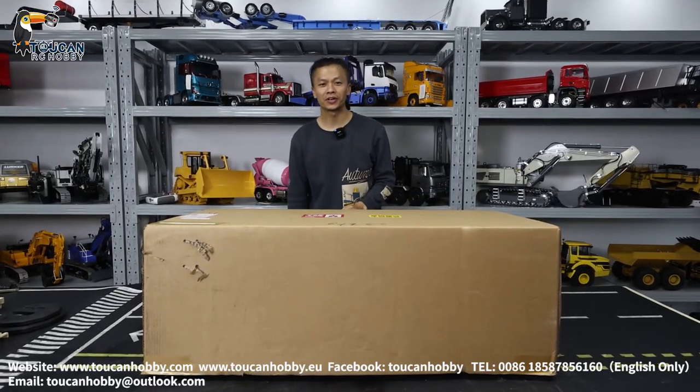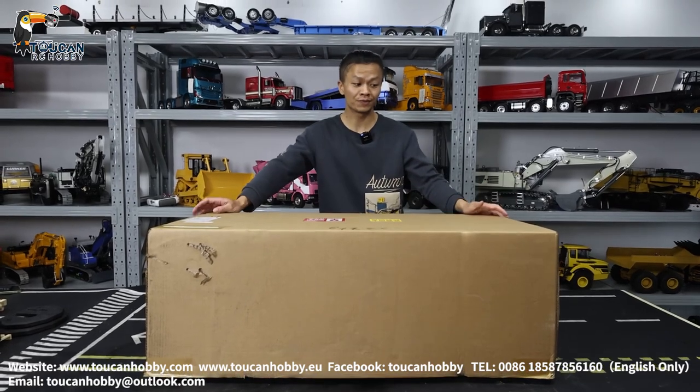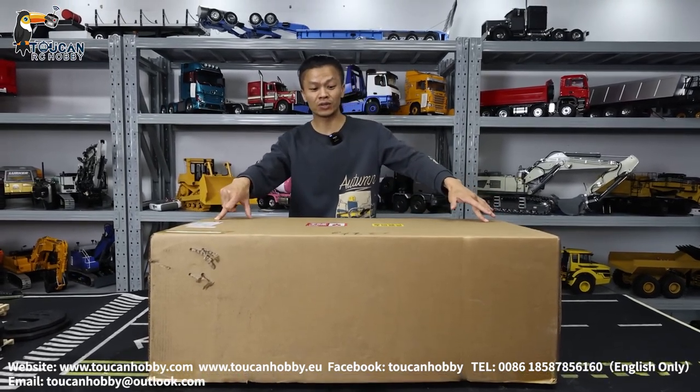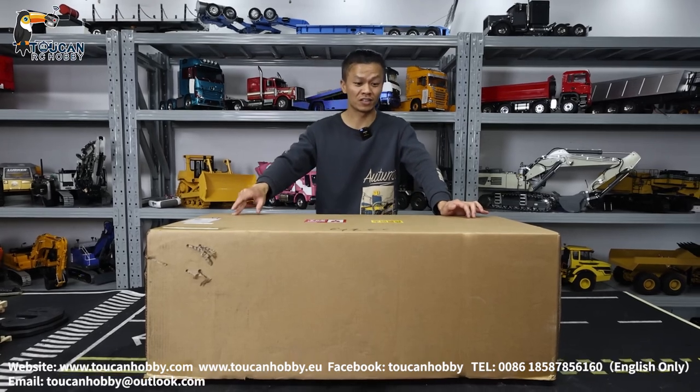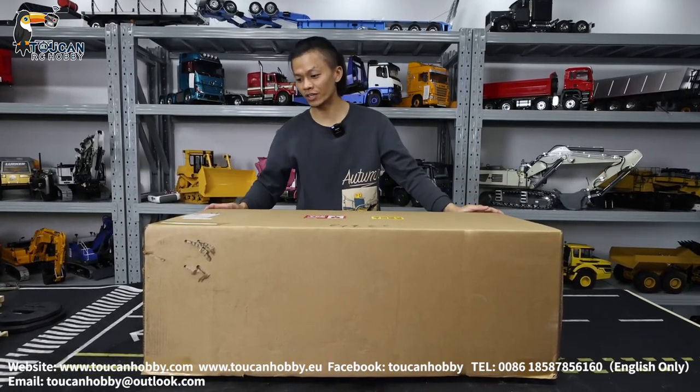Good day there, I'm Oliver from Token Hobby. Now I will unbox one X-Water from JDM for you. This one is 1 to 2L scale, imitating the 4200 XL X-Water. So let's see what is inside.